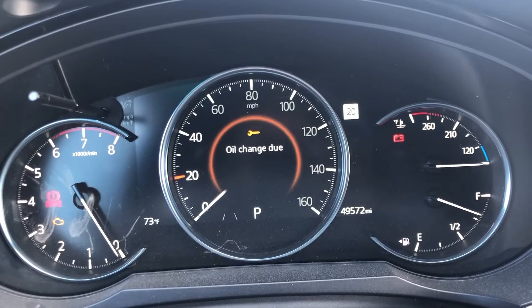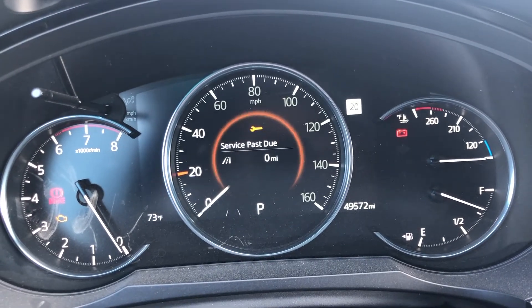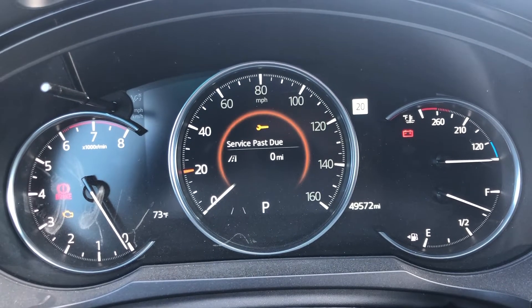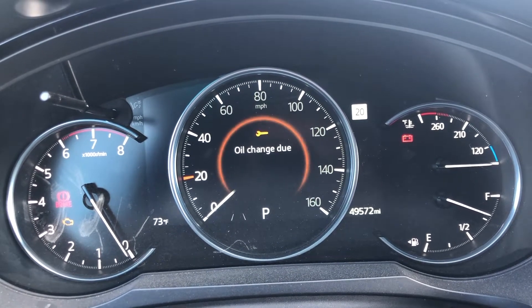Okay guys, I got a 2021 Mazda CX-9 and you can see it's service past due and the oil change is due. I'm going to show you how to reset that.